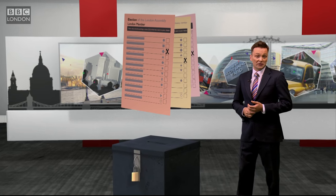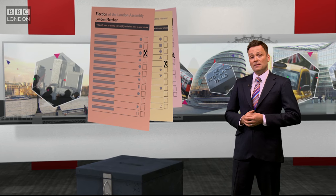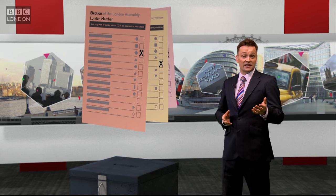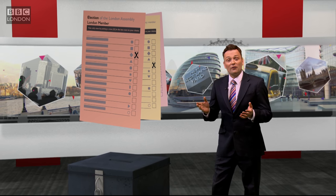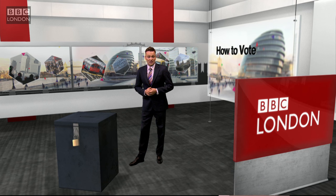That just leaves the orange ballot paper — this is for your choice of party or independent candidate to represent all of London on the assembly. There are 11 London-wide assembly members in total. So just remember: pink, yellow, orange — think psychedelia, think lava lamps, think Battenberg cake. Three colour ballot papers, three separate votes, and pink — that's for the mayor.